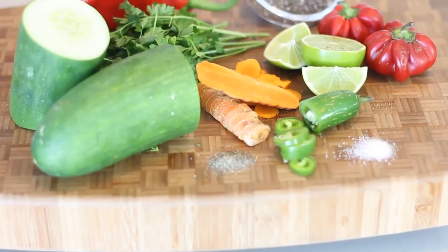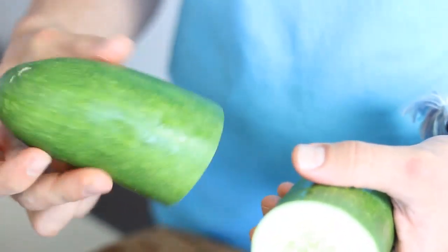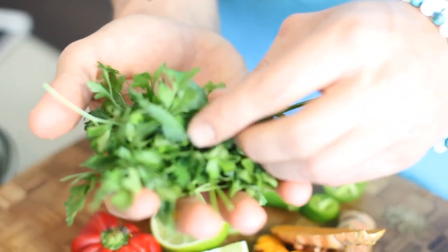Let's talk about the recipe. If you've been following me over the past three years you know that I like to choose a base item to give us a lot of juice. The base item in this particular juice recipe is a cucumber, which is loaded with silica. Silica is an anti-aging mineral that our bodies aren't getting enough of nowadays. We also have parsley in here as one of the greens.